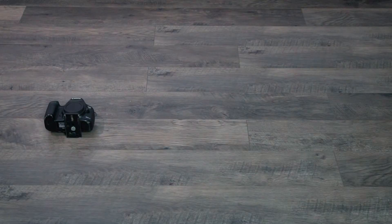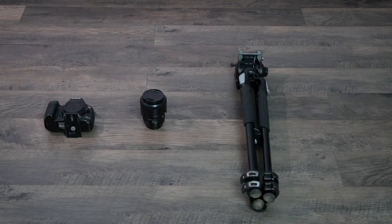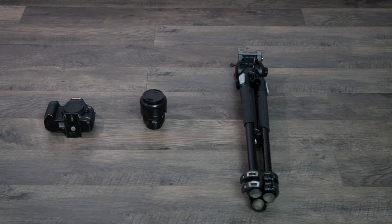Everybody does it a little bit different, but the big things you're going to need are a camera body, your lens of choice — and that might depend on what kind of shot you're going to get — a sturdy tripod that you can really lock down and trust, and last but not least an ND filter. You definitely need one of these to protect your camera sensor. You can use a solar filter as well — make sure you have something in the form of protection for your camera.